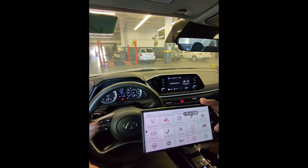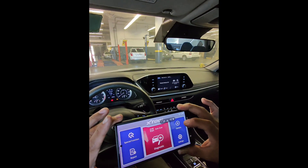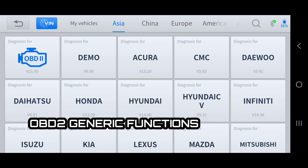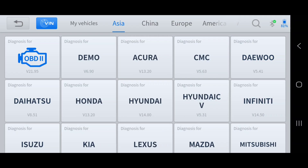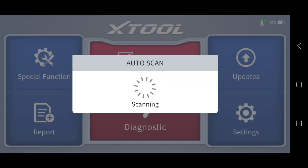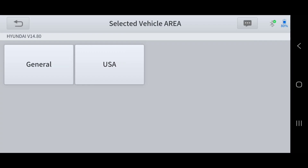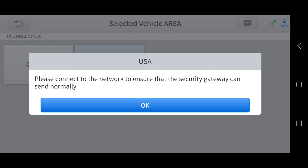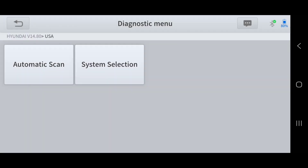From the home page, you can select diagnostics and then select the vehicle. You can do OBD2 generic mode to look at monitor status, freeze frames, and read or erase codes, or you can select the manufacturer, or do an auto scan. In this case we're going to work on a 2022 Hyundai Sonata. If we auto scan, it'll scan the VIN — that's one way of navigating — or you could do manual mode.